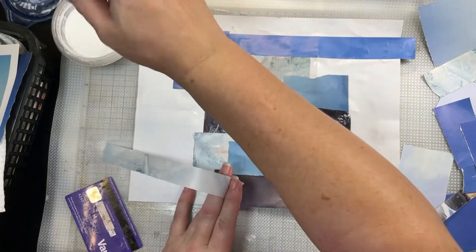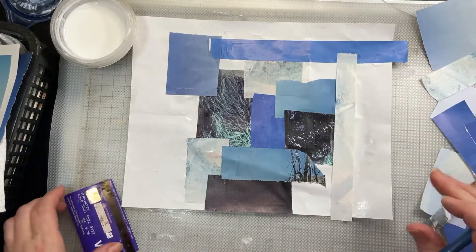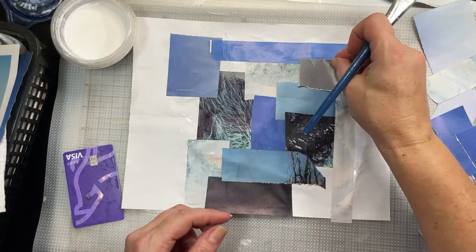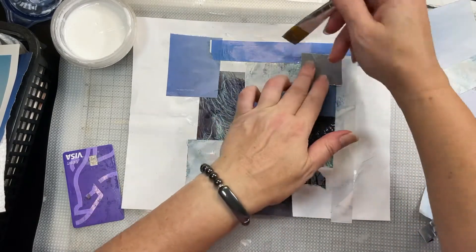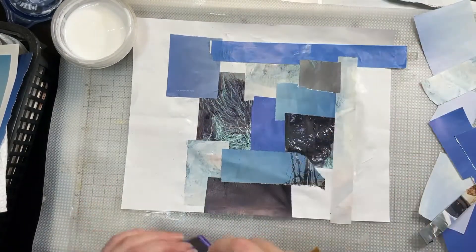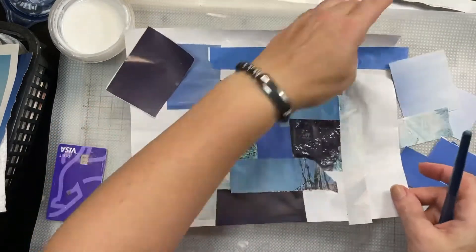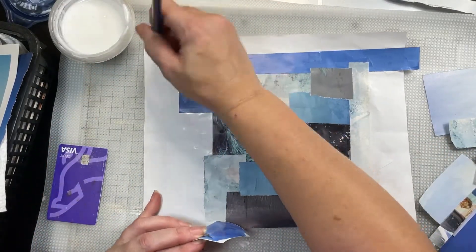A pretty gray blue — let's put that in there. There's that dark blue — I'm going to put that dark blue up in the top corner here to get that corner covered.